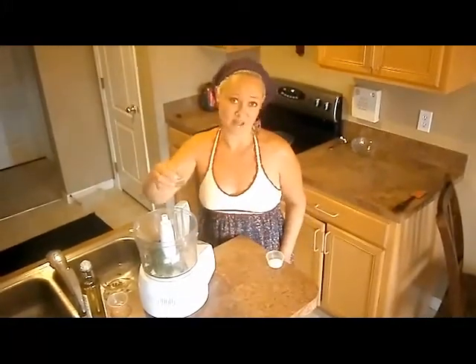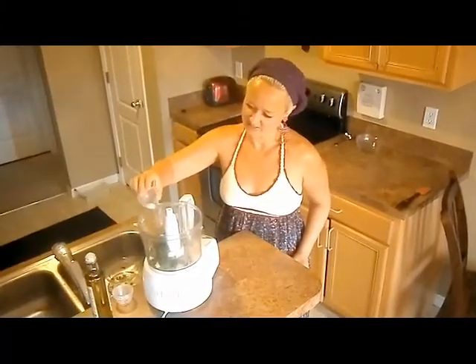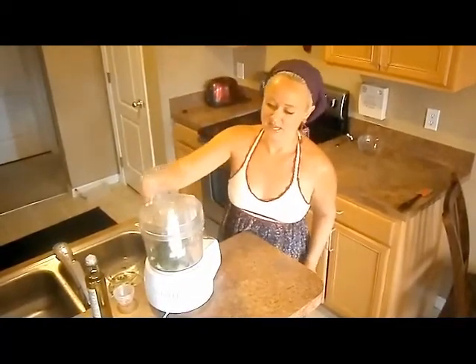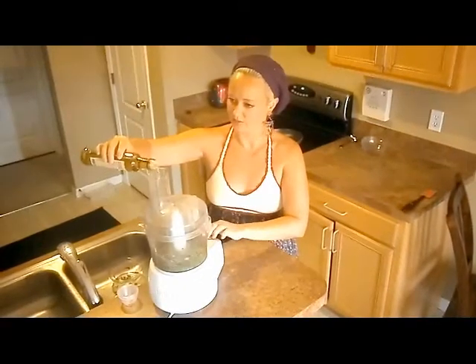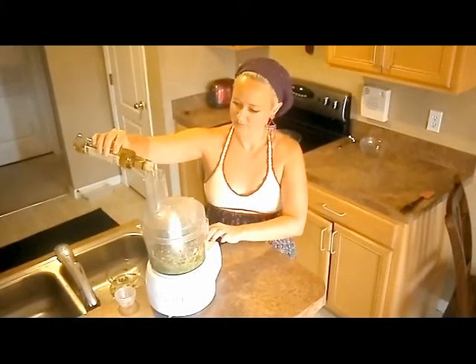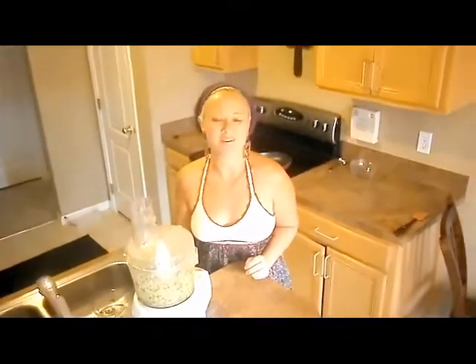This is already looking good. Some pepper flakes for some spice. Let's get a little bit of salt — make sure it's well seasoned. I'm going to put the lid on the food processor, and we're going to go ahead and start streaming in the olive oil. Okay, we're just about done with the chimichurri sauce. I'll meet you back here in a minute, and we're going to get started on the paprika shrimp and the crostini.